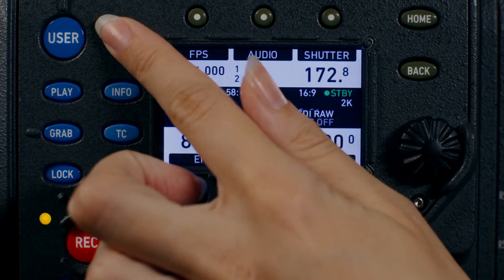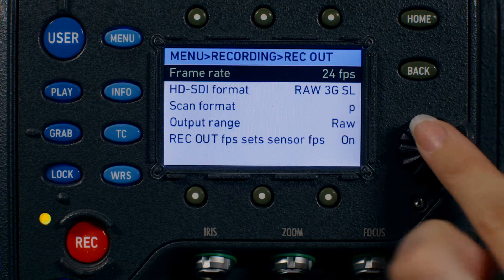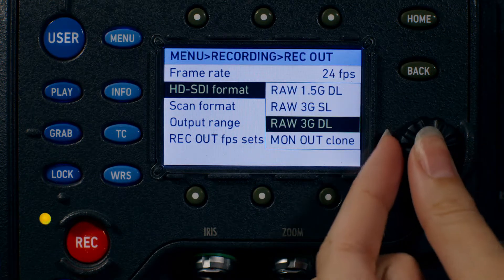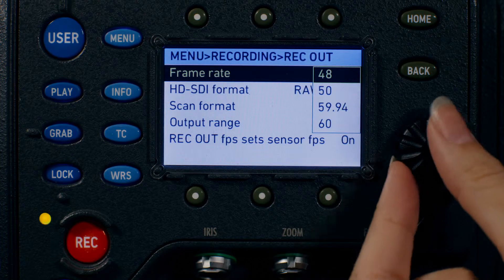To film ARRI RAW above 30 frames per second, you will need to set up both the Alexa and the Codex for high speed. On the Alexa, select the Record Out menu, and then select RAW 3G Dual Link. Next, select your desired frame rate.